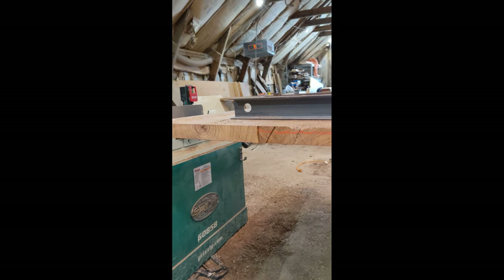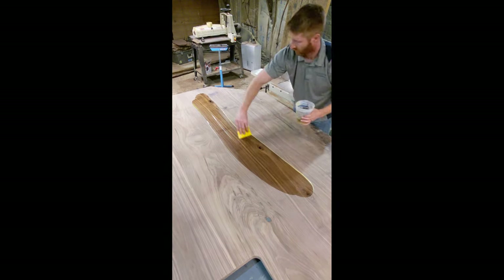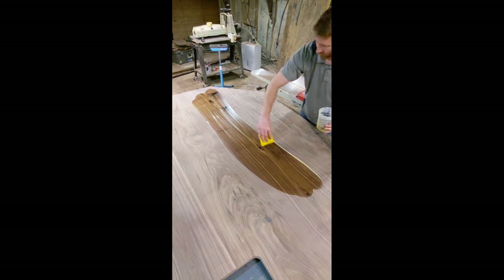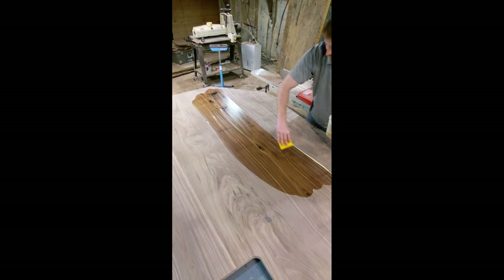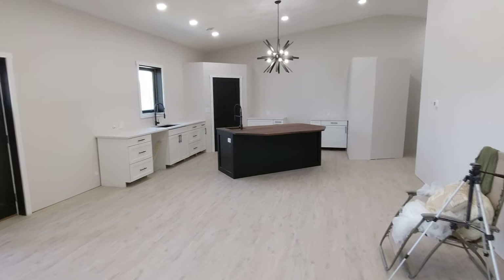Here you can see me finishing the top with Rubio Monocoat Pure. I'm not sponsored by Rubio in any way, but this is my go-to product — I use it on virtually everything. You simply wipe it on, let it sit, then buff it off, and it gives you a beautiful finish every time.